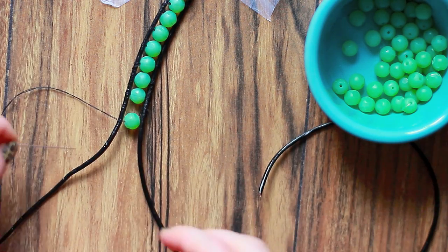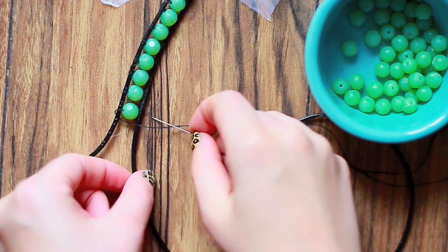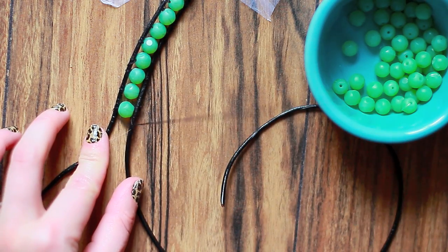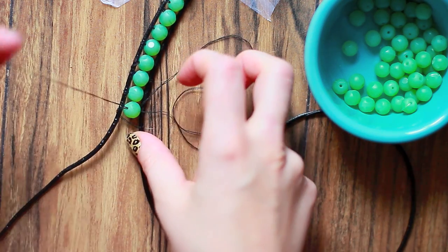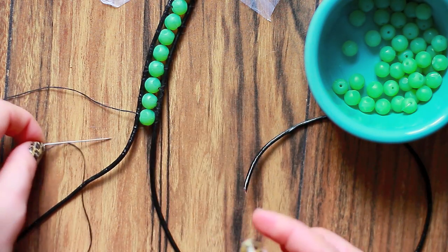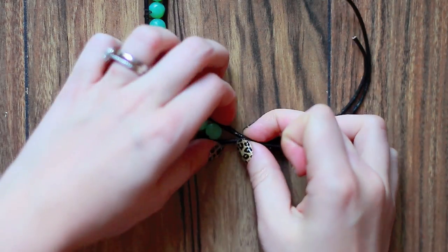You're just going to do the exact same thing: over, over, through the bead, and over again. It's pretty simple — I suggest that you give it a try. You might mess up once or twice, but it's pretty straightforward.